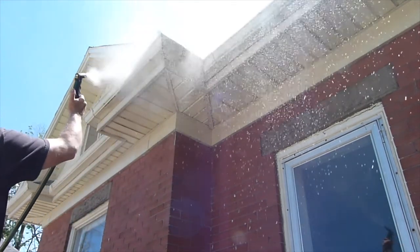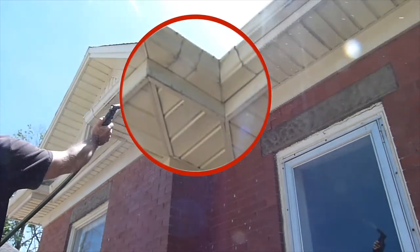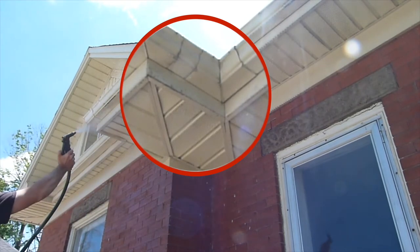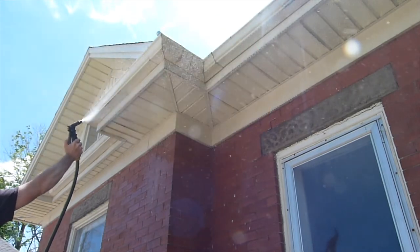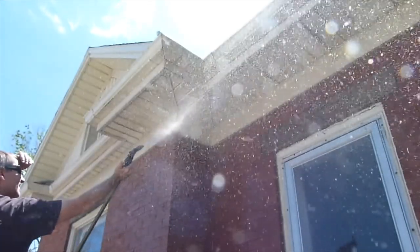There is a bit of staining on the paint on this particular job, simply because this house was neglected for so long — literally over 40 years. By making this an easy job and doing it this way, it's likely it won't get neglected so much, so you won't have to worry about any staining like that.